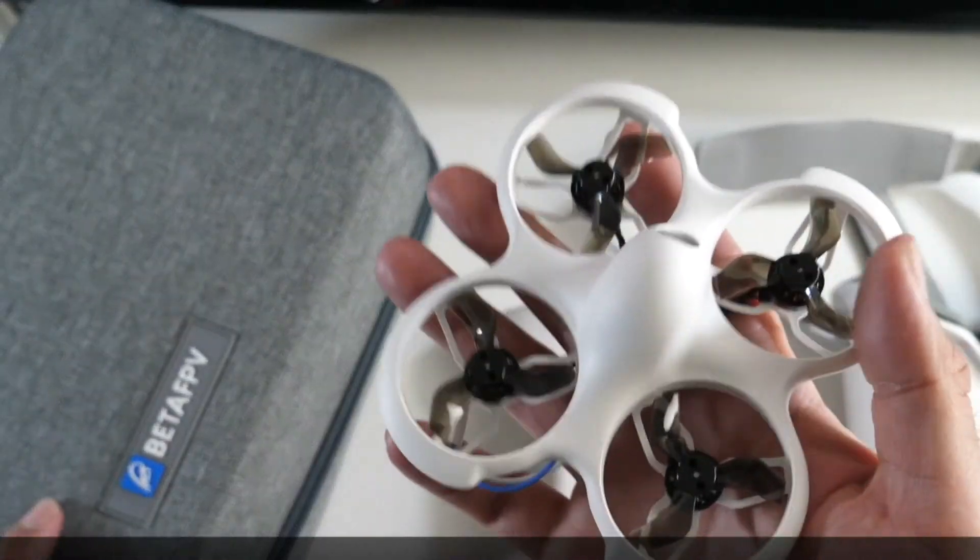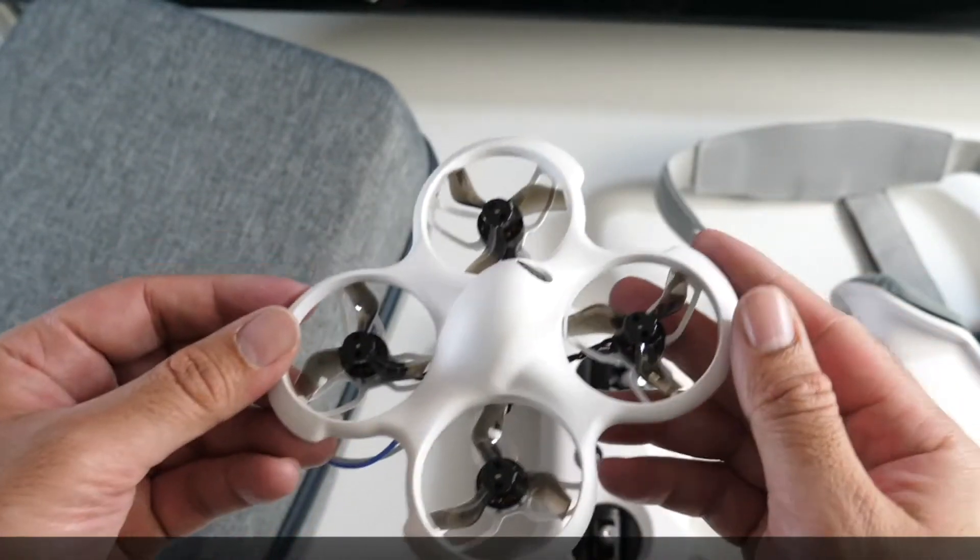So that was the BETA FPV Cetus Pro FPV drone kit — definitely had a lot of fun with this one.